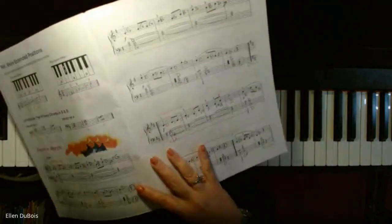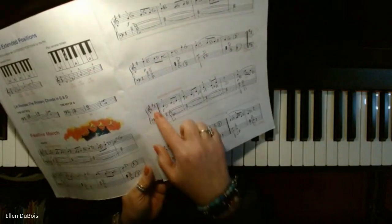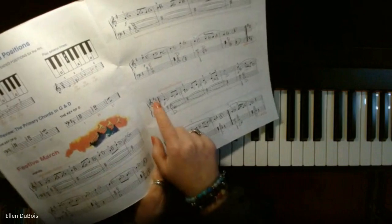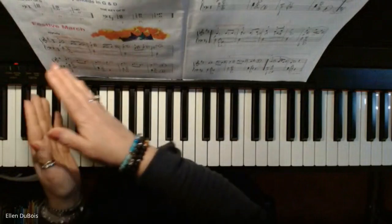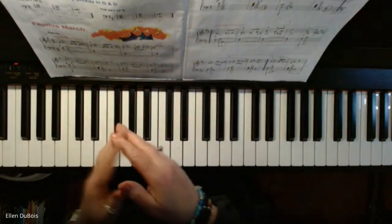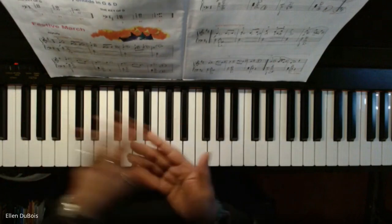By this time in your musical journey, you're reading off the staff really well. You're able to look at your key signatures at the beginning of your pieces and know: one sharp, I know what that sharp is, I'm going to carry that throughout the song — unless it tells me otherwise with a natural sign, which would cancel it out.